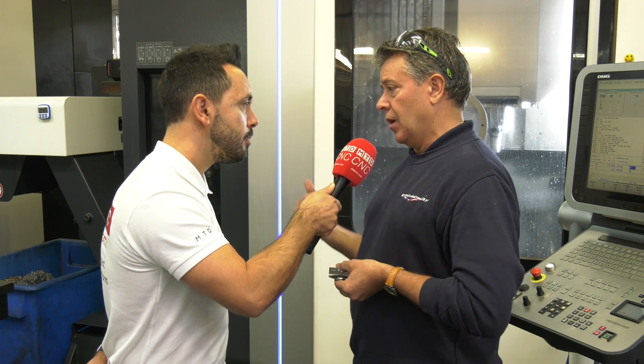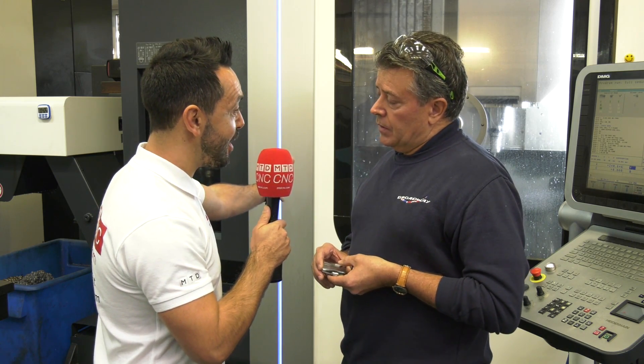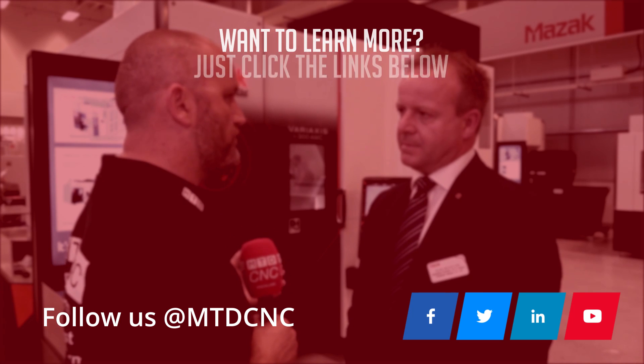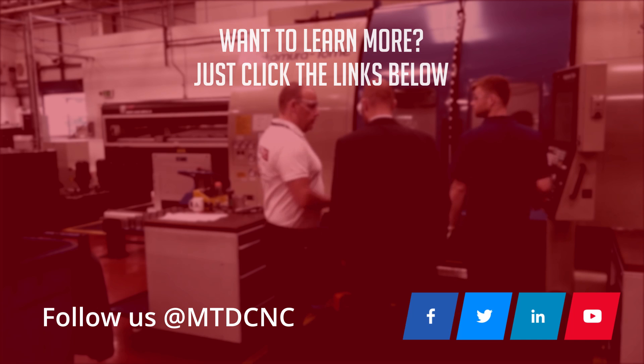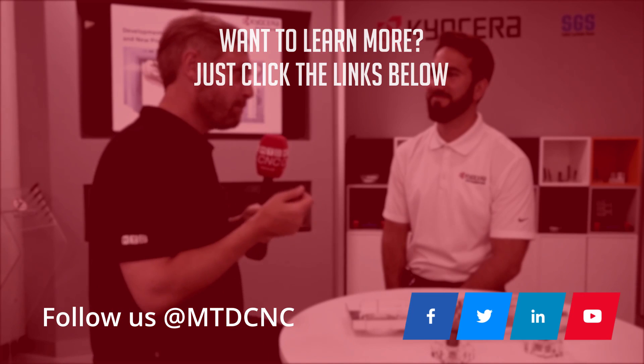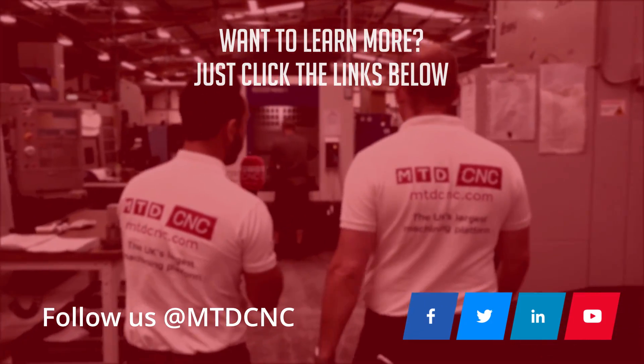What's the next step — where are you going next? The next step according to our management is to be more competitive in the industry. We intend to robotize the machines, modify them, and move into pallets and special automation. Can you call MTD back in to video it once this has been done? Definitely, because it's going to show progress — not only for the company but to show our customers how we're benefiting from everything we have and what's going to be required.